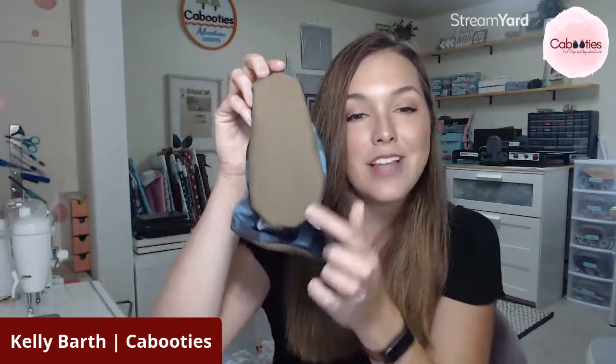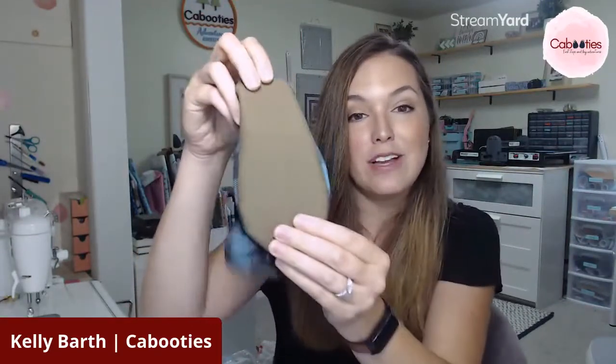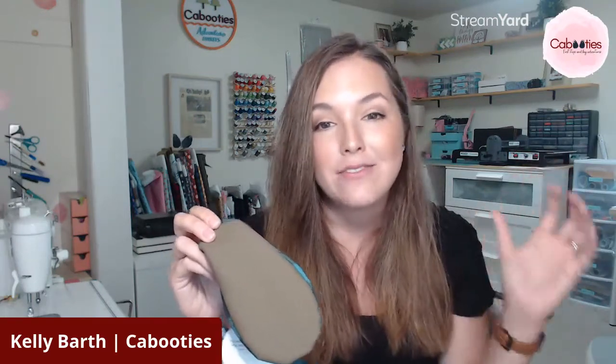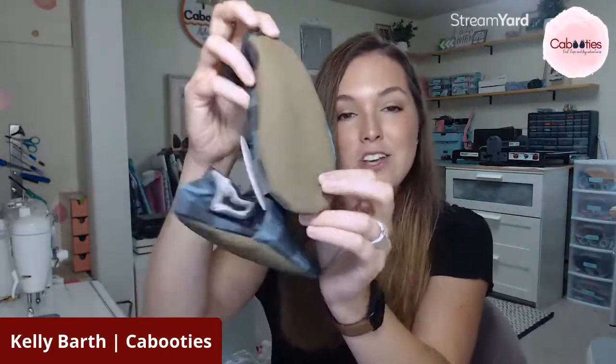All Kabooties have flexible rubber soles — really, really flexible — to protect their feet and give them traction while also giving the feeling of walking barefoot, which we designed in cooperation with the AAP recommendations for baby shoes. You should always put your child in something that mimics walking barefoot and gives their feet flexibility while protecting their feet and giving them a little bit of traction.